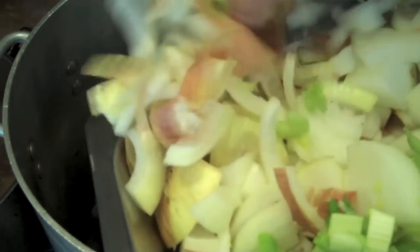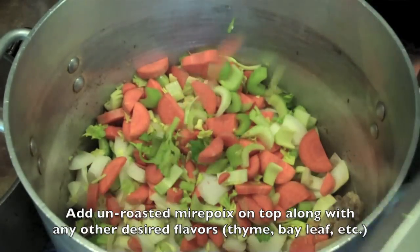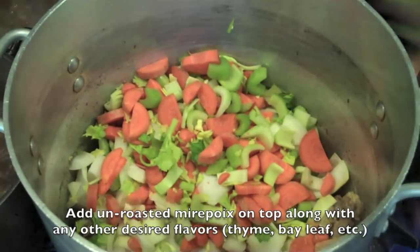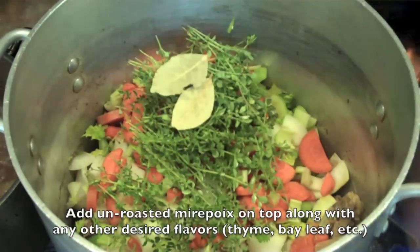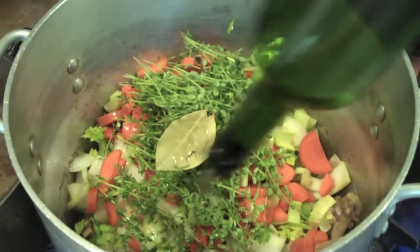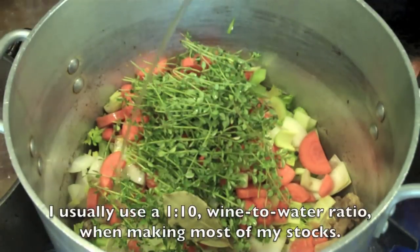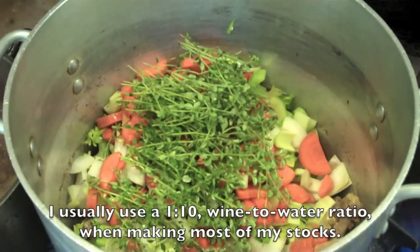You're going to place those bones back into the pot and cover with your fresh mirepoix that isn't roasted. This mirepoix can be any sort of flavor profile that you like — you can add wine or spices — but normally because a stock is a base flavor you're going to want to keep it as clean as possible and add those secondary flavors towards the end.